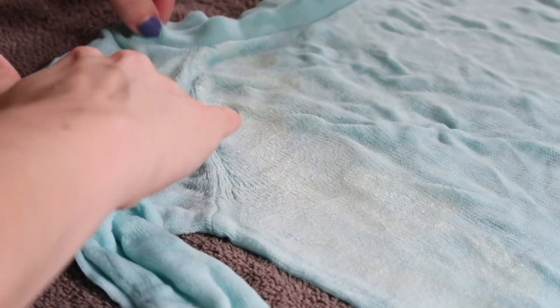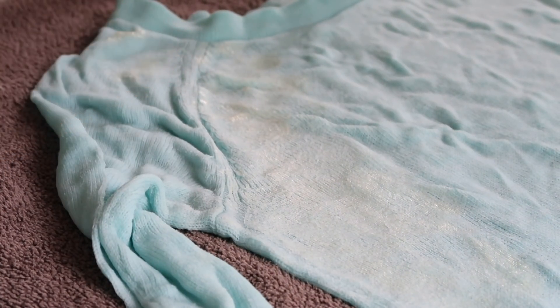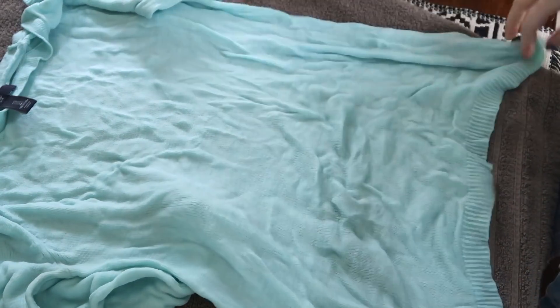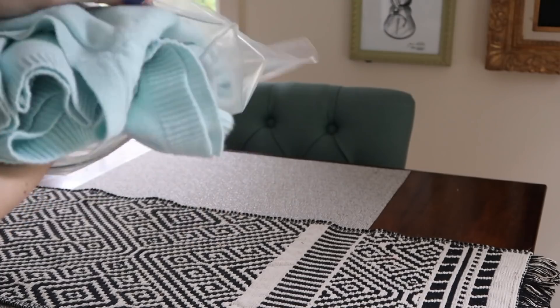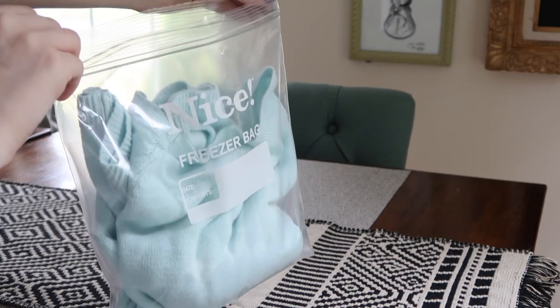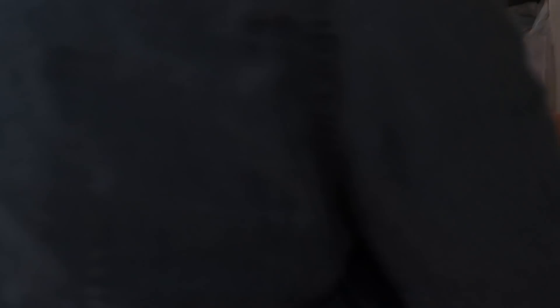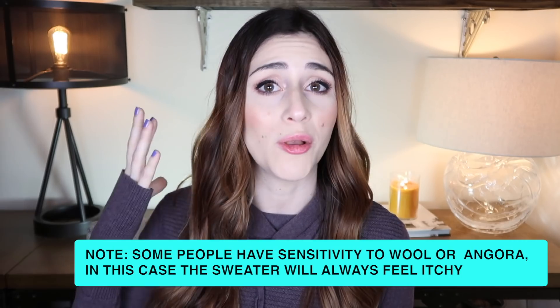Be very gentle — avoid any stretching so you don't stretch out your sweater. Let the conditioner sit on the sweater for about 30 minutes, then rinse it thoroughly with lots of cold water, very gently again. Press out the excess water. Once it's completely dry, put it in a Ziploc bag and stick it in the freezer overnight. This works similarly to conditioning your hair: the conditioner penetrates the fibers, smoothing them, and just like cold water tames frizz, it does the same to your sweater's fibers.